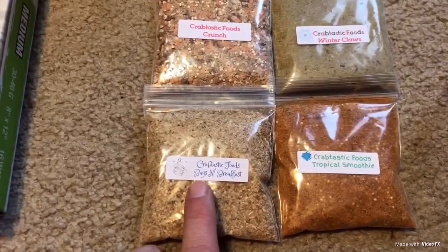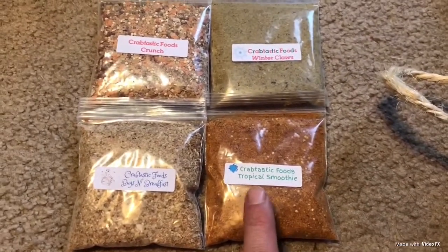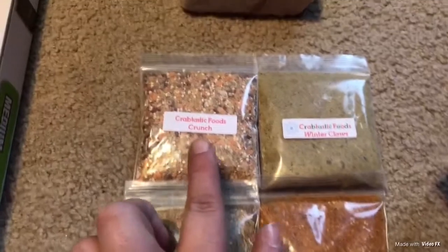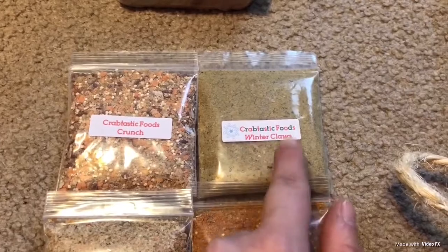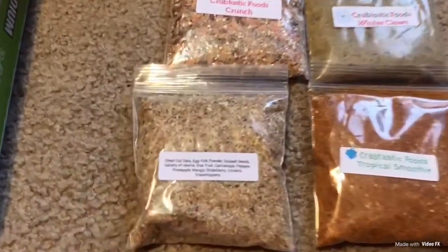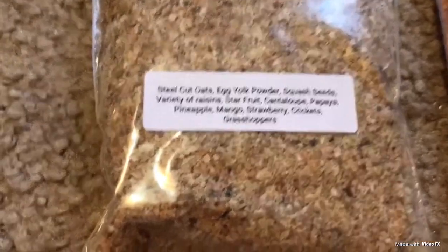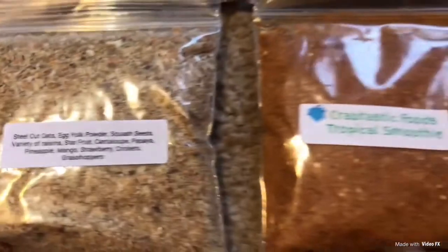This one is called Bugs and Breakfast. The next one is called Tropical Smoothie. This one is Crabtastic Food Crunch. And then this one is Winter Claw. On the back of each bag it actually tells you everything that's inside the food, which is pretty cool.